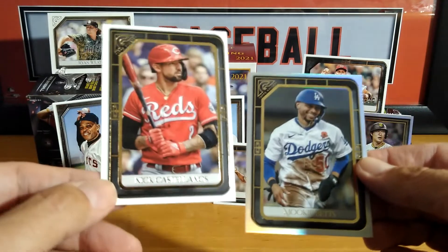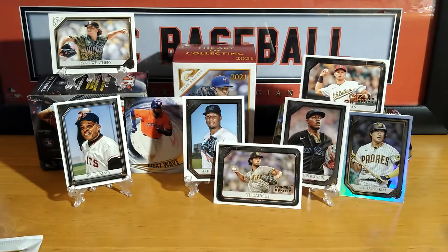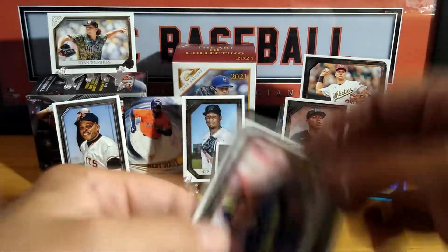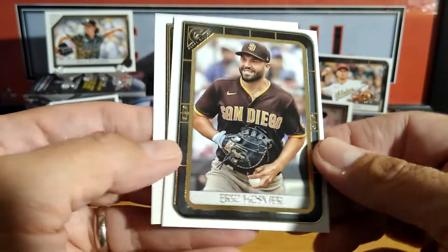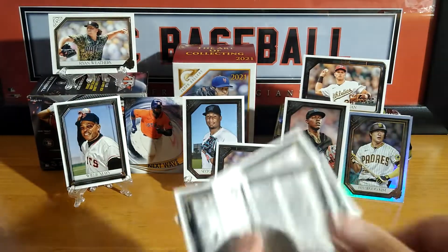Mookie Betts. Nice looking cards — it seems like you always find something in a pack, so they keep it interesting like that. But still makes you wonder. Brandon Woodruff. Oh, nice — Roy Campanella printer proof. Last card: Trevor Rogers. There you have it.